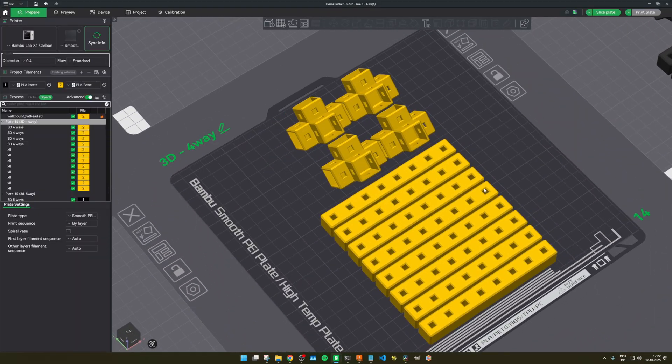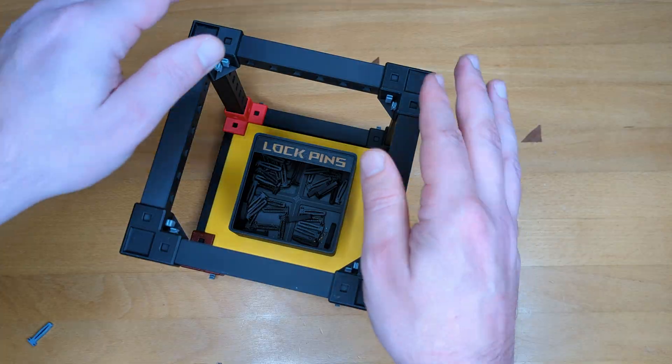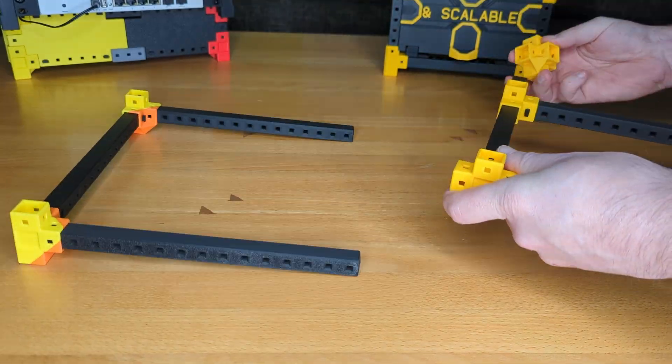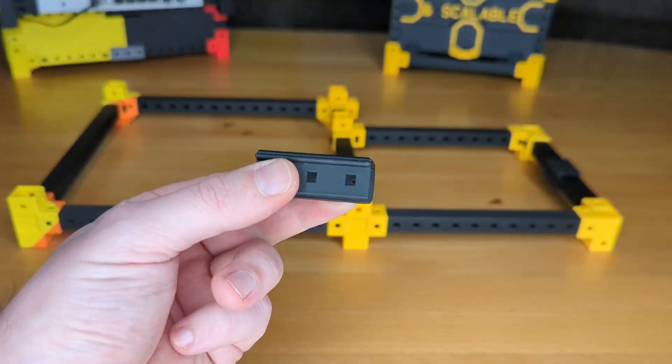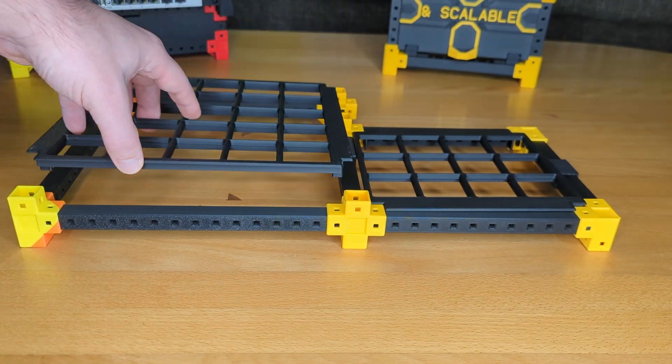You can now simply create another level by printing this plate again, and this can go on and on — never tested how long until it might collapse, maybe something for a future video. If you want to scale to the sides, just exchange the connectors from four-way to five-way. Then you can also make use of this nifty two-way stabilizer.